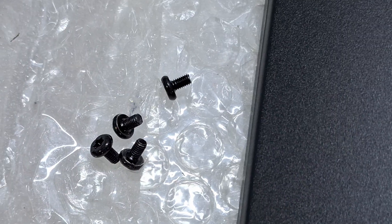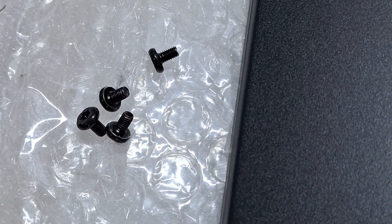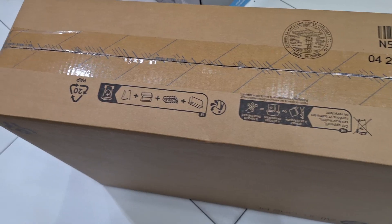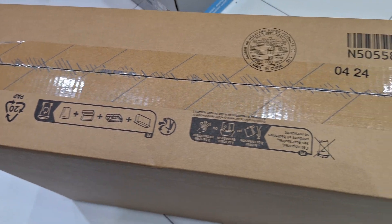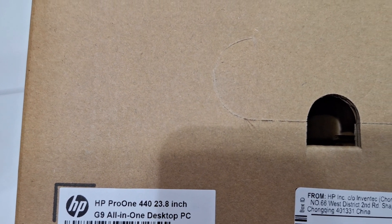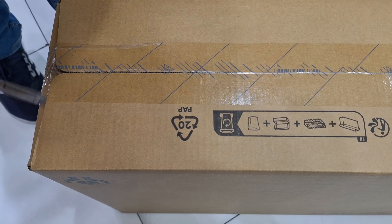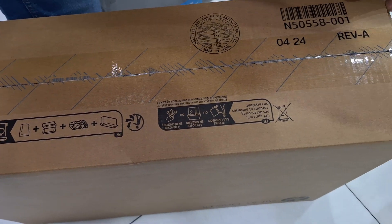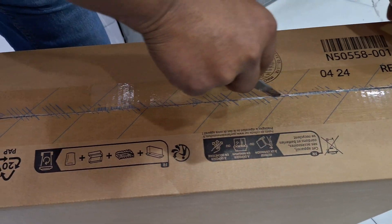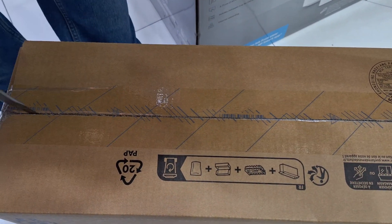Hi friends, welcome back to my channel. Today I'm going to show you how to upgrade the HP All-in-One 440 G9. You can see the model number here on the box. Now we are going to unbox it and then upgrade the unit.